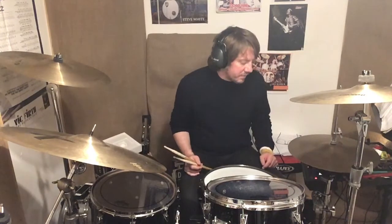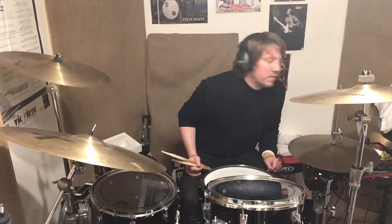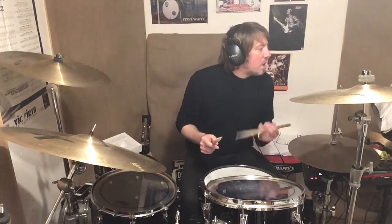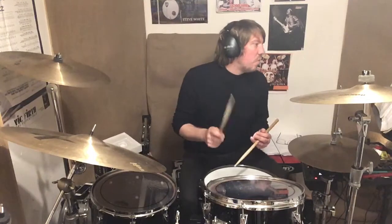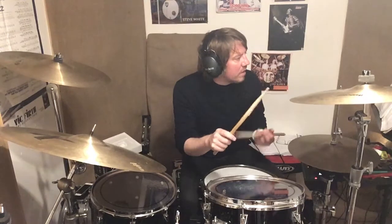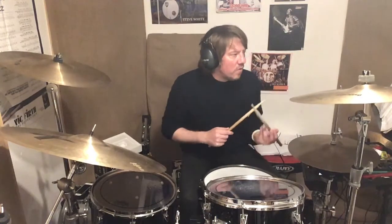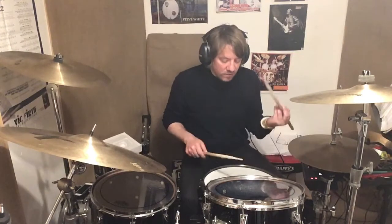So then, adding the crash cymbal for the stems up part over the top of it, combining the two together, you get: two, three, four, one and two, three — this is the cymbal chord — one and two, three and four and one, two and three and four and. One and two, three, four and one, two and three and four and.